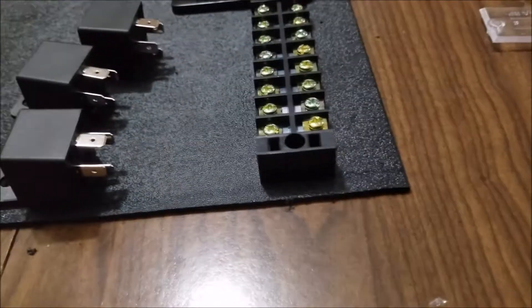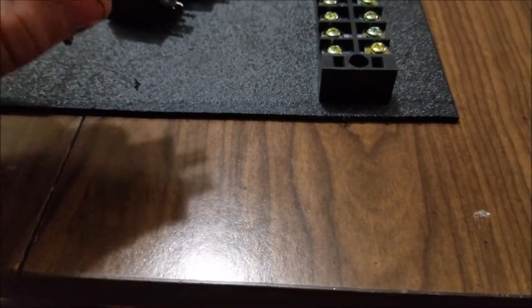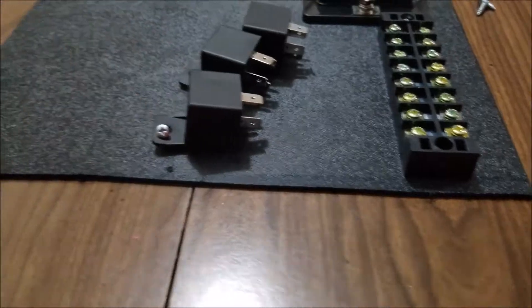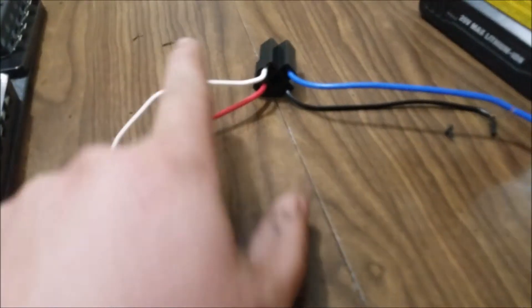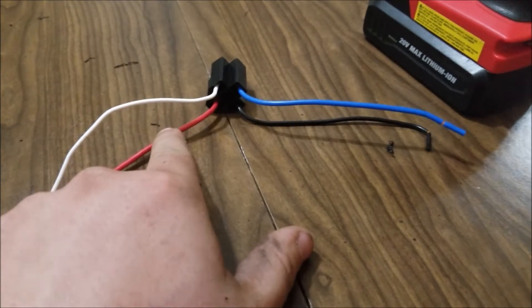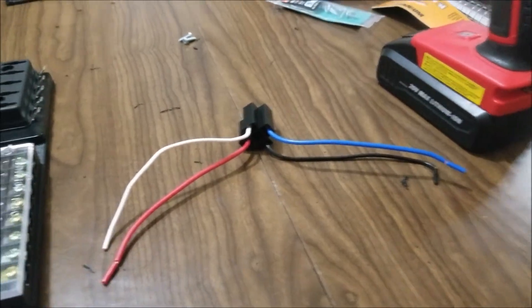I'm going to start drilling the holes so I can start mounting the relays and see if these even work — and they do, sort of. This is how it's going to be mounted; we can cut all the excess off. Essentially what happens is on this type of relay, the white wire is the positive, the black wire is the ground, the red wire goes to the fuse, and the blue wire goes out to the fan or anything like that.